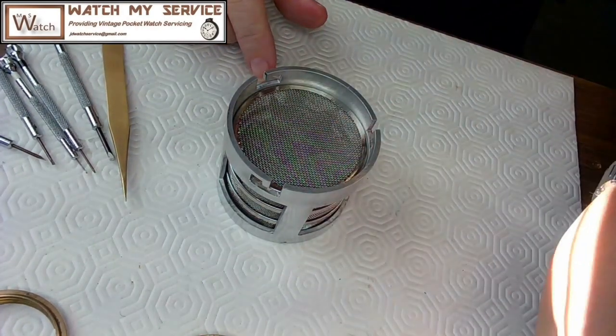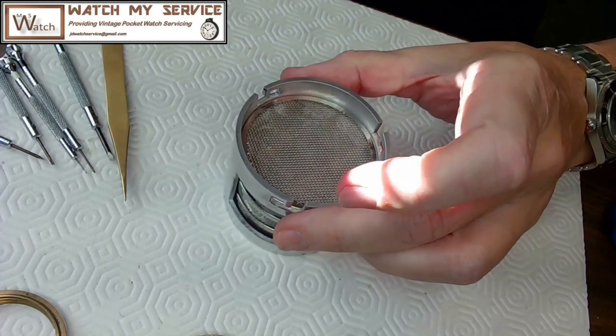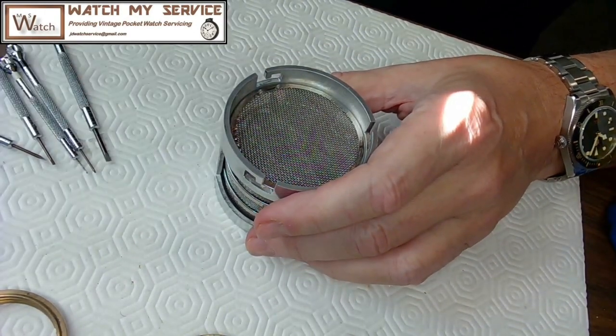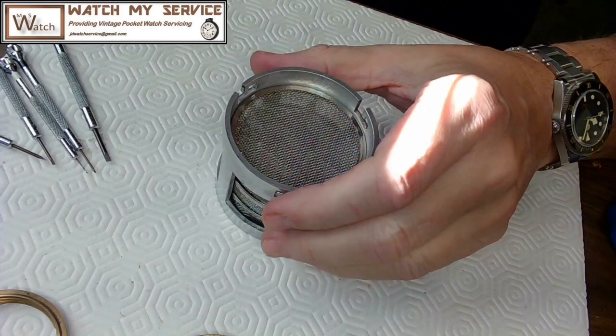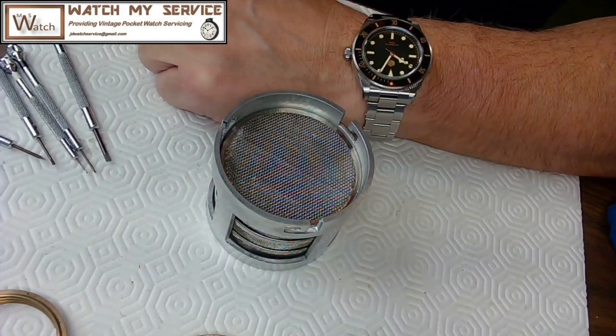I'll put this little basket aside — I don't need it now. This whole unit is ready to go into the Pearl watch cleaning machine for a complete scrub down, and we'll catch you in the next video. Thanks for watching. I'm not showing my face anymore because someone said it probably causes you to get less hits — so we'll see.